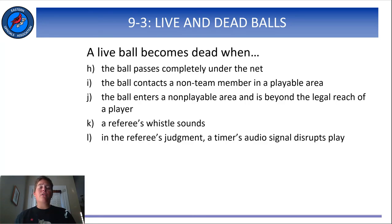That's it for the first part of Rule 9. In this video, we talked about court protocol and what makes the ball live or dead. In the next video, we'll look at how the ball gets to its live or dead state, namely through the contact. I'll see you in our next video on contacting the ball.